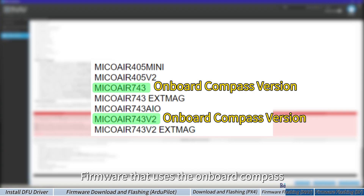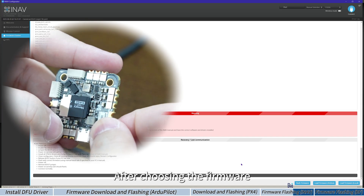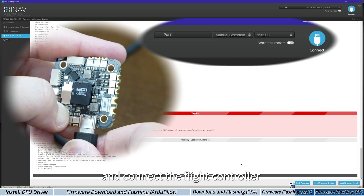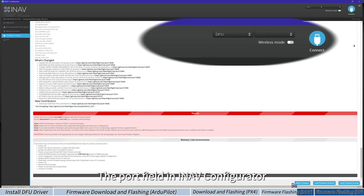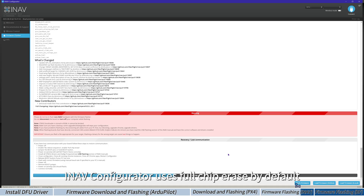Firmware that uses the onboard compass cannot work with an external compass. When flashing firmware, choose the flight controller firmware that matches your drone setup, whether it uses the onboard compass or an external compass. After choosing the firmware, hold the boot button and connect the flight controller with the USB cable. The port field in INAV Configurator will show DFU. Click Flash Firmware. INAV Configurator uses full chip erase by default.